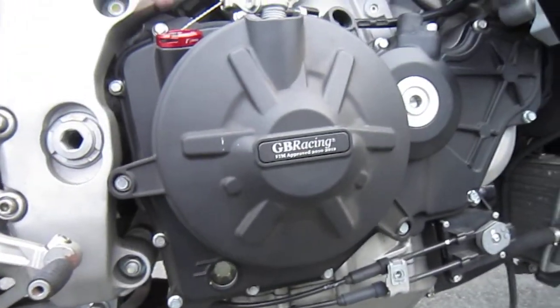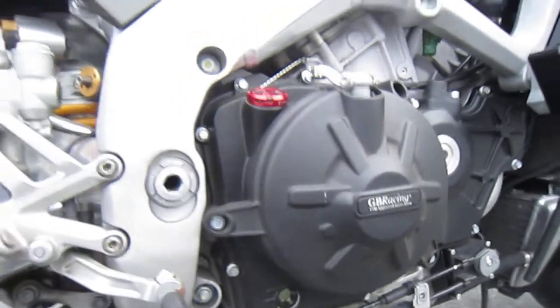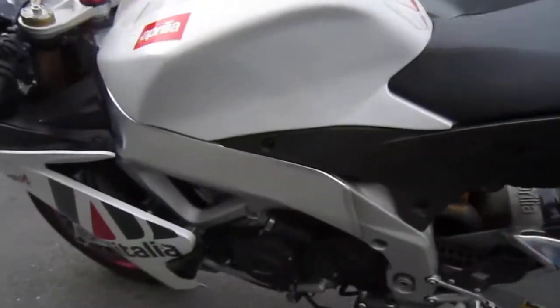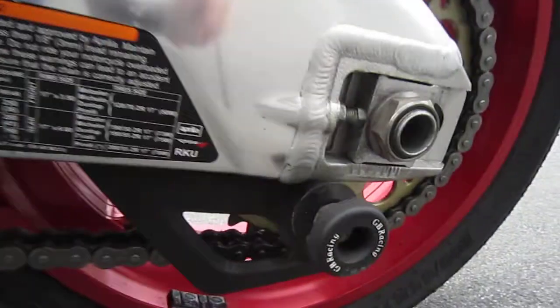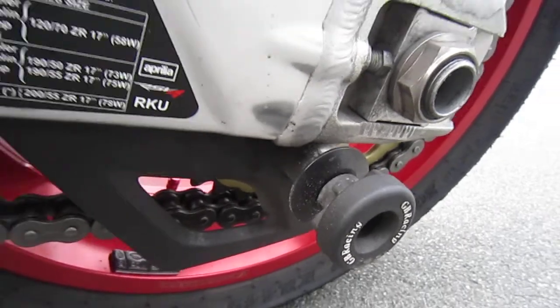I will sell the GB Racing covers separately — that's the clutch and there's the alternator cover. The GB spools will go with the covers. I'll put the stock bobbins back on there.